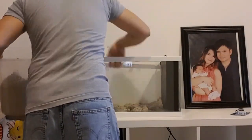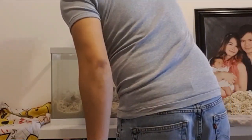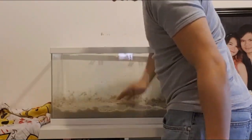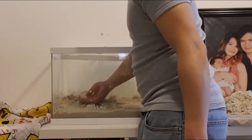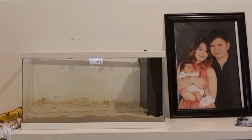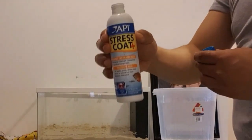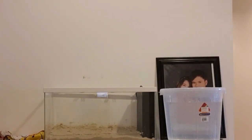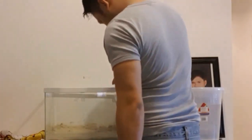Next, I put in the substrate, which is white sand — Akvastabil for cichlids — which I also ordered from Dubai Petco. I distributed it evenly. And now, before putting in the water, I put in the water conditioner to remove the chlorine from the water, because the sand already has some beneficial bacteria, so I don't want to kill it off with chlorine.